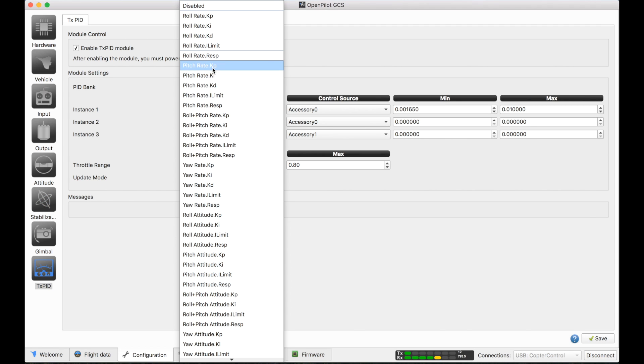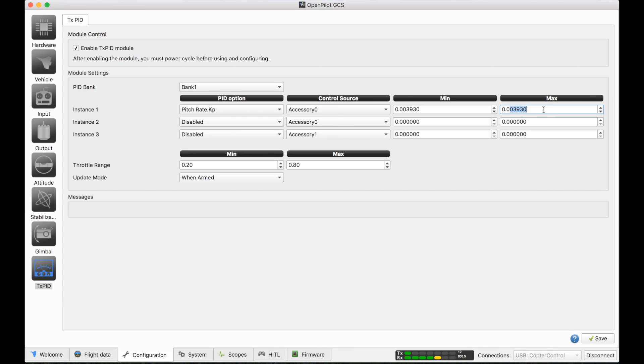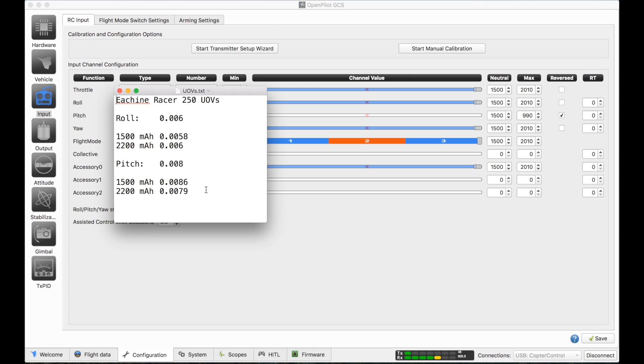For pitch, you'll want it to start from the default and go up to something bigger. When you're done determining the UOVs for roll and pitch, you can disable the transmitter PID module as well as your accessory channel. These are the UOVs I got — I tried it for each of my two battery sizes, and you can see they differ a little bit, less so for roll, which makes sense because the moment of inertia on that axis isn't going to change much with changing the battery. I'm going to use .006 for my roll and .008 for my pitch UOV.